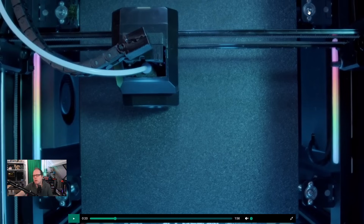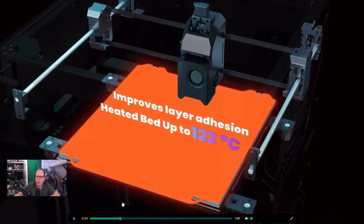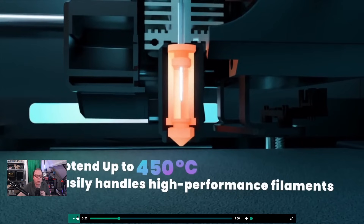These are stepper motors for the Core XY motion. What do we have here? Wait - hotend up to 450 degrees C? Not 300? That is quite a lot. Easily handles high performance filaments. Most consumer-based 3D printers nowadays go up to 300-350°C, and this one goes to 450 - that's crazy.